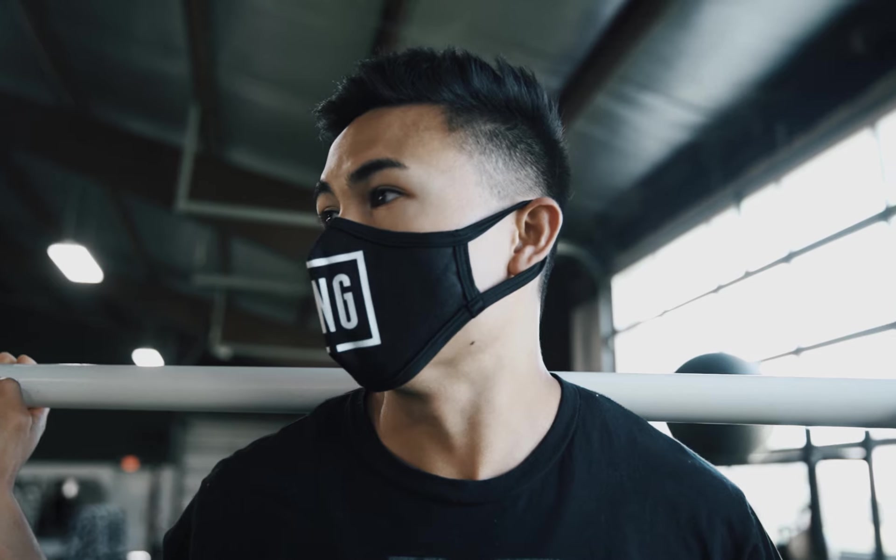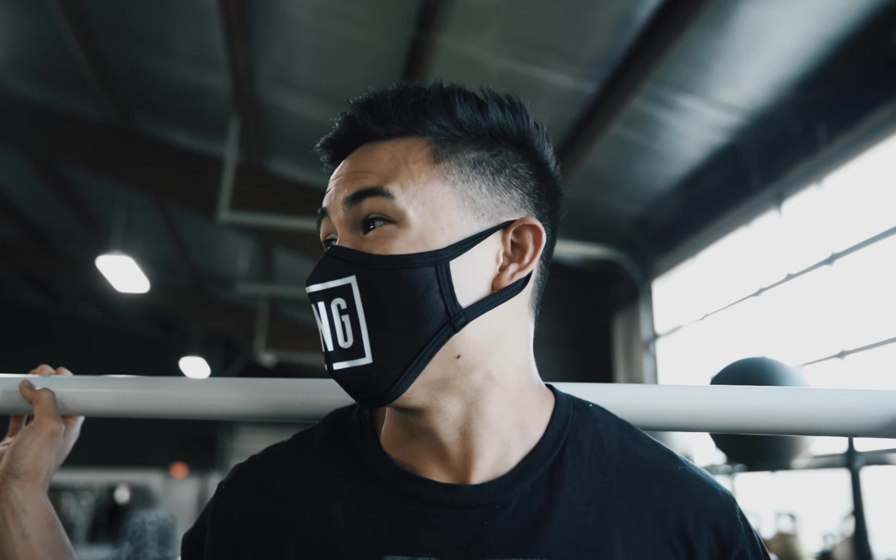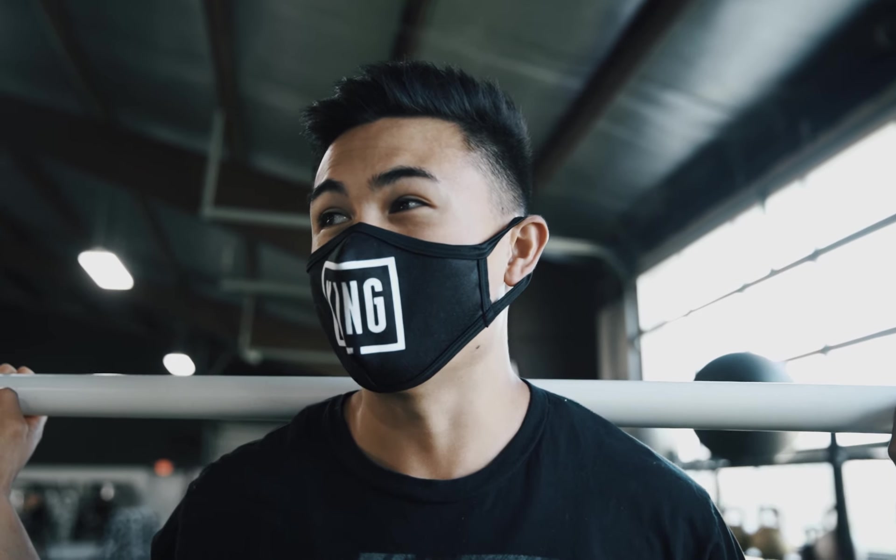This is going to be the juiciest pump I've been able to get in the past several weeks of my life, and it's probably going to be the hardest workout as well. I'm up about four and a half pounds from show day, and that means I can start busting my ass in the gym again. I don't feel as fragile anymore. So we're going to get right into it.